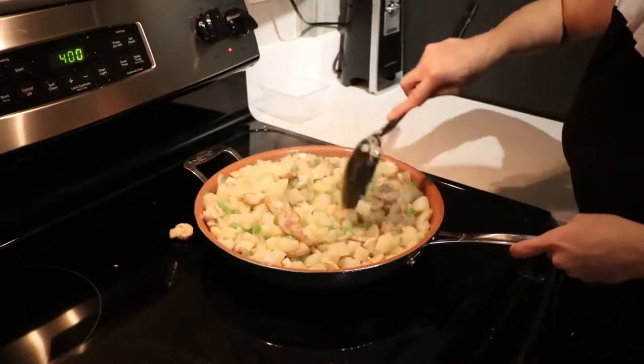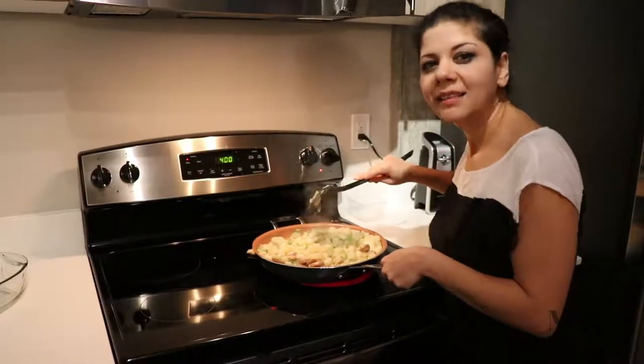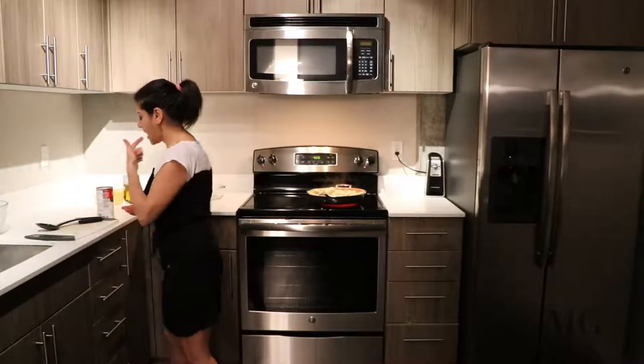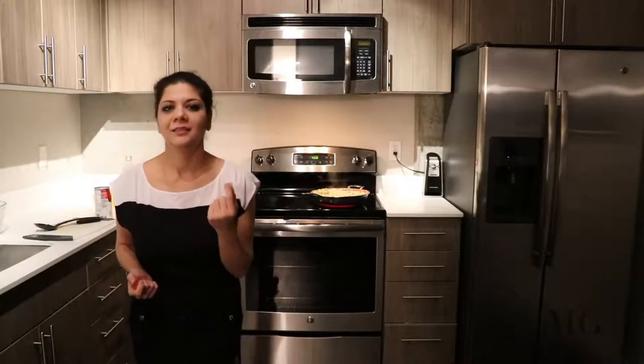Now I have to mix all the time because there is a danger of making them sticky. A chef is always tasting the food.